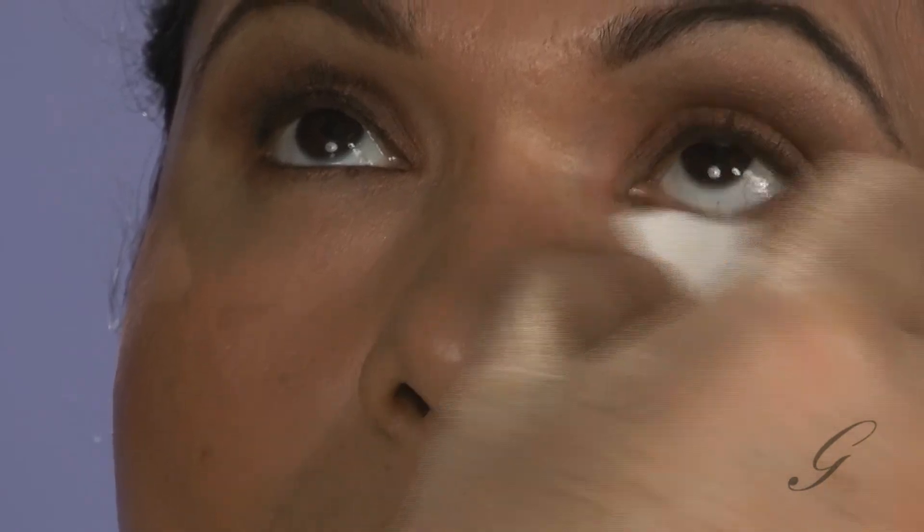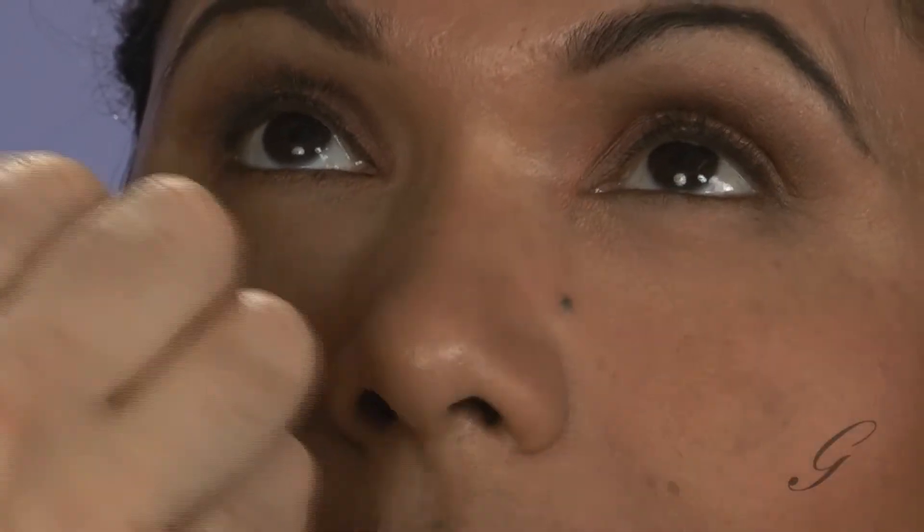Because she tends to have oil, your eyeliner is going to run more. This is a waterproof liner, but still it's not going to want to behave well. So I'm taking the edge of my sponge with a little bit of powder and going right up next to the lashes. Press powder to that area — I guarantee it will keep any waterproof eyeliner from running, even with oily skin.